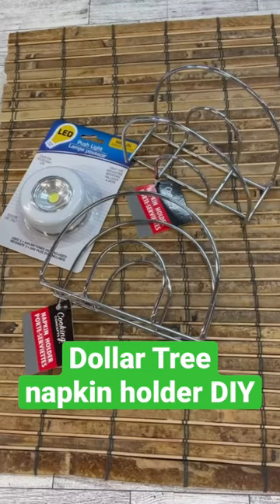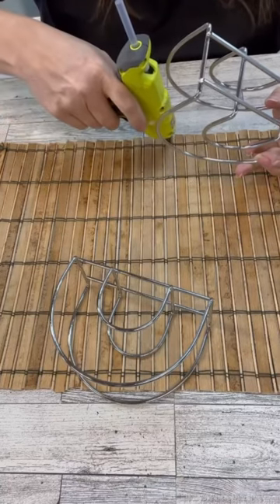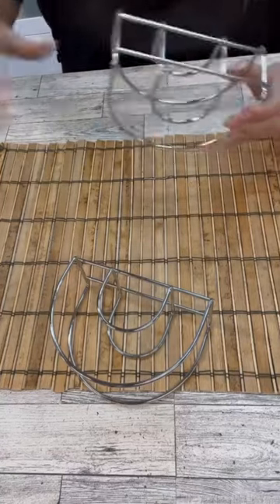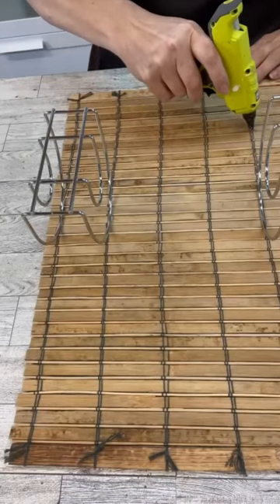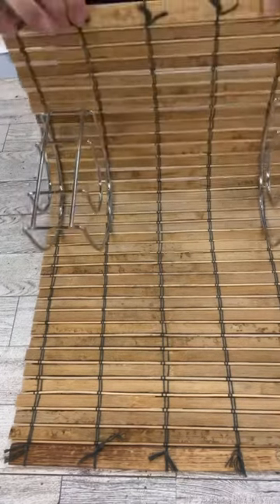Let's upcycle this thrifted place mat, a couple of Dollar Tree napkin holders, and a light to make a really cool sconce. I'm using hot glue for this just because mine's going to be inside, but you could always use E6000 if you wanted to put it out on your patio or something like that.